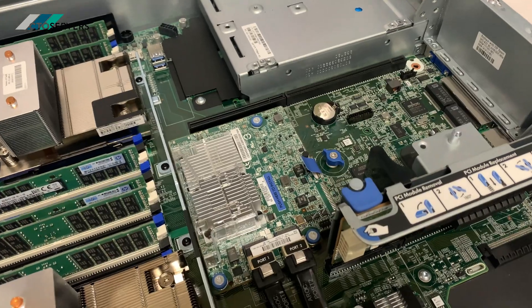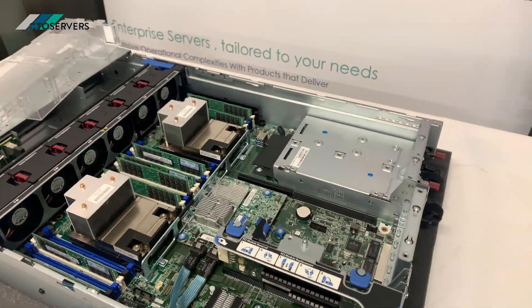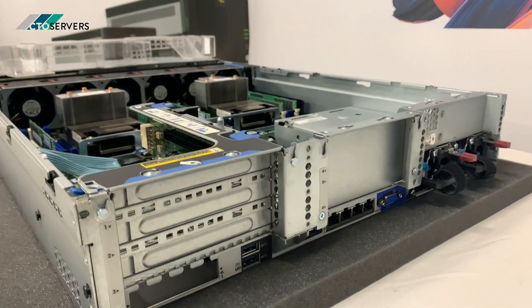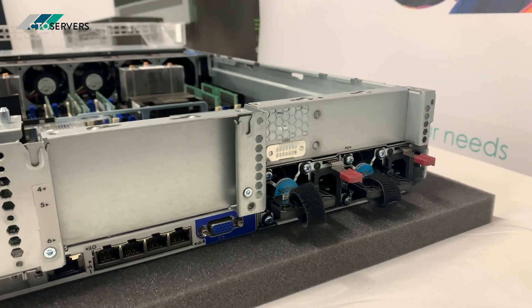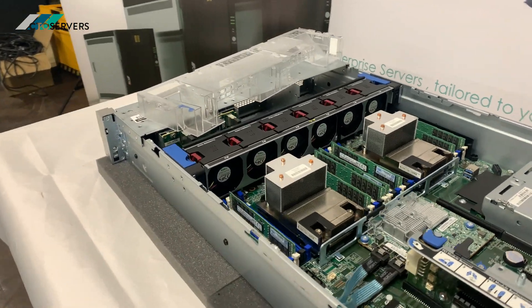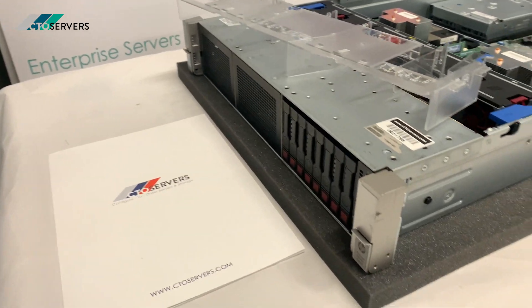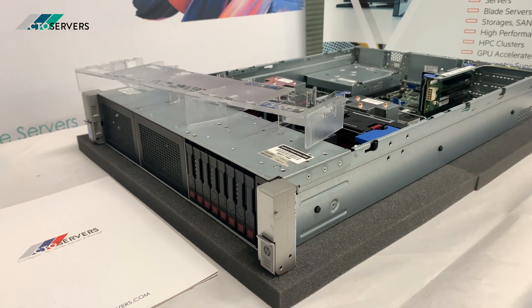It's a very nice minimalistic design by HP. Let me show you towards the back of the server. That's all for today's video — thank you guys!